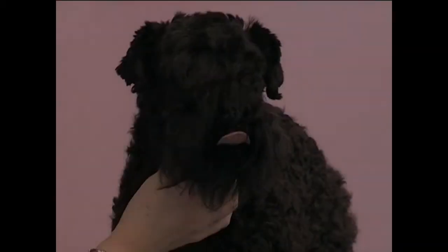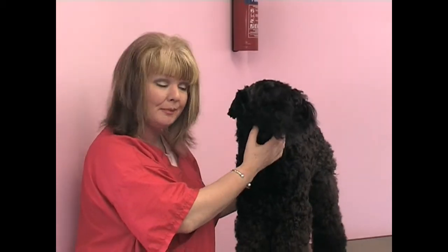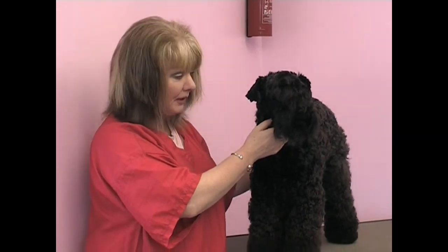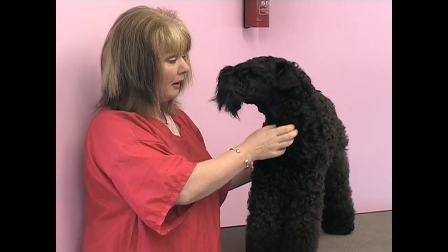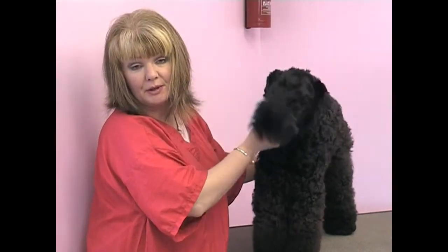Hello and welcome to AbFab Training. Today's DVD will feature the Kerry Blue Terrier. This is Clara. She's just over two years old. Today I hope to transform this hairy object into a nicely trimmed Kerry Blue Terrier. One thing I would like to point out before we begin: this is just my method of trimming. There are many, many different ways of doing this trim, but it's just my method.